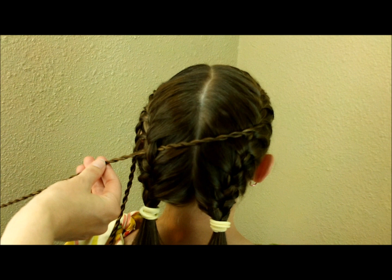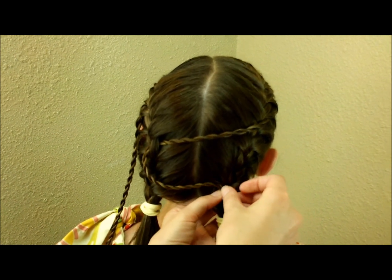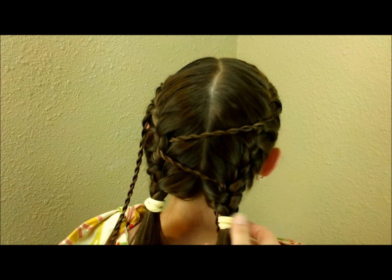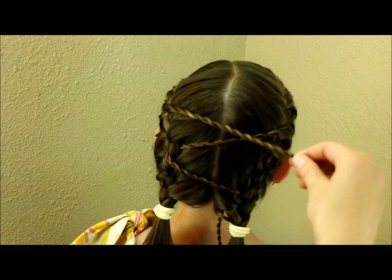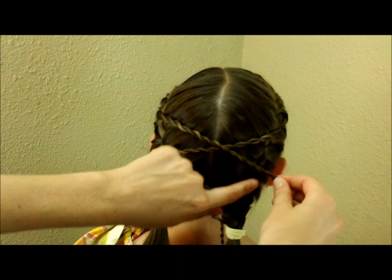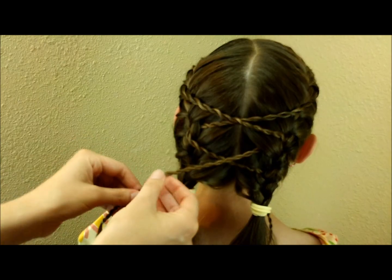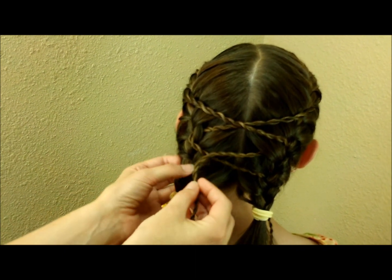I've threaded it through one side of the braid. Now I'm going to bring it back over to the other side and just push it down through the middle and bring it out through the bottom. Then same thing on this side — I'm going to bring it across and try to find about straight over to thread it through so that it stays even, then push it down through the middle of the braid.